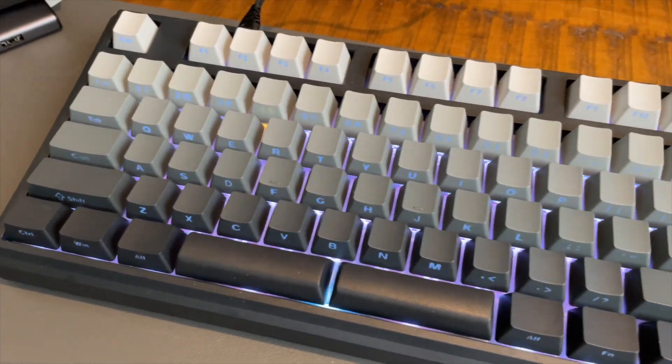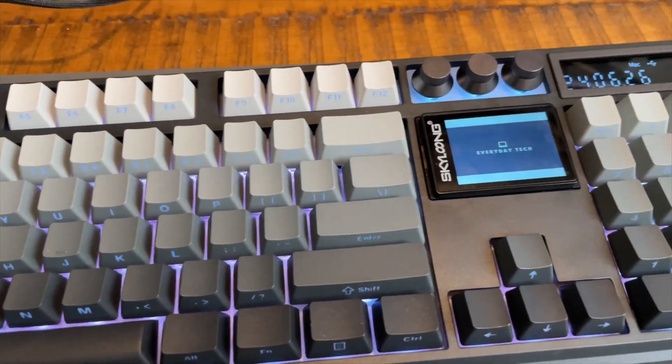My name is Patrick and this is Everyday Tech — everyday tech for everyday people. On this channel, I review everything tech, everything from smart homes to camera gear. In this video, I'm going to be reviewing the Skylong GK104 Pro Mechanical Keyboard.